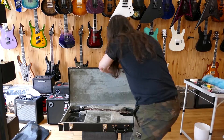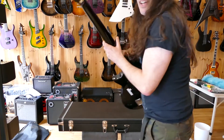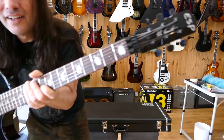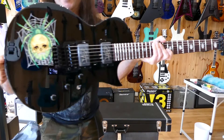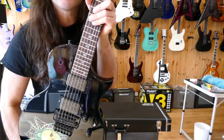Yeah, it's beautiful. That nice new case smell. We'll be setting that up later, like we do with all our instruments, making sure it plays nicely out of the box.